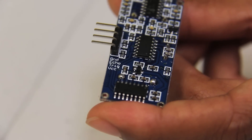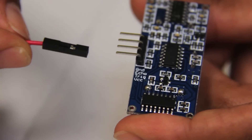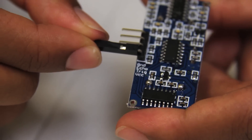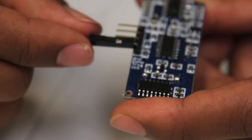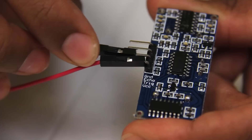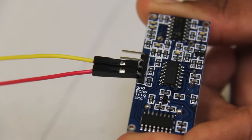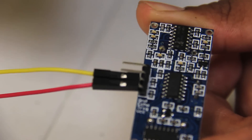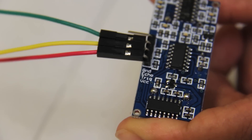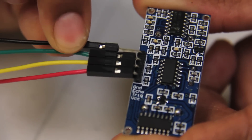I will begin by connecting the female end of our red wire to VCC. Next, we'll use yellow for our trig pin, green for our echo pin, and black for our ground pin.